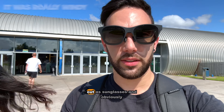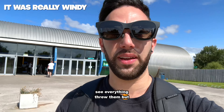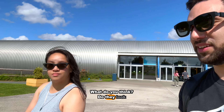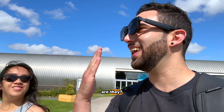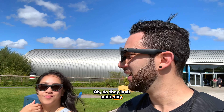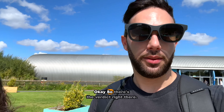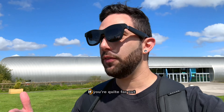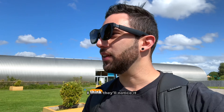I'm trying these out with regular sunglasses underneath. They look really good because you can actually see everything through them. But I'm not sure if they look too ridiculous. The verdict: if you're at a distance, it's probably not that noticeable, but if someone is actively looking for it, they'll notice it. So you can use them with some sunglasses, but just be aware.